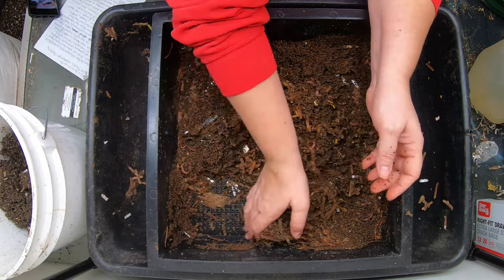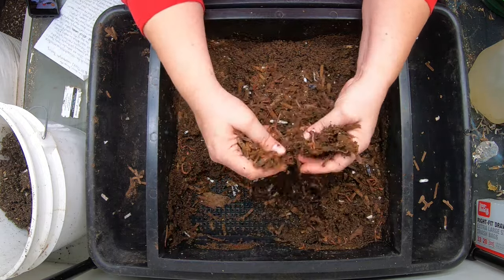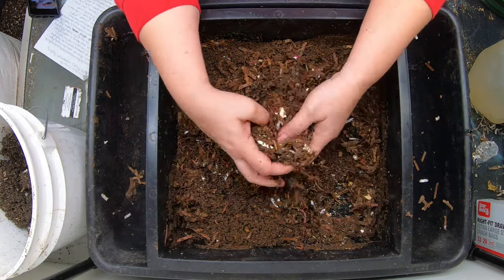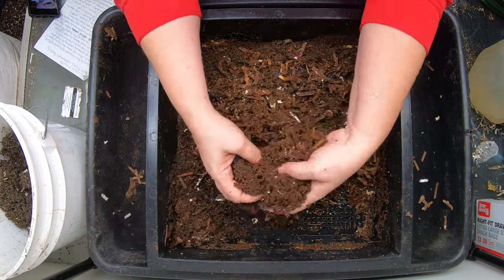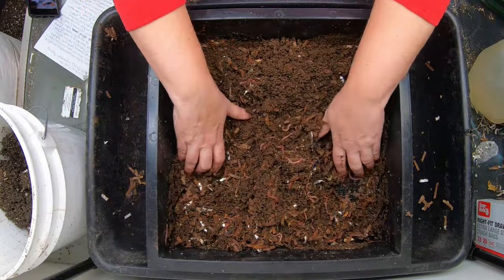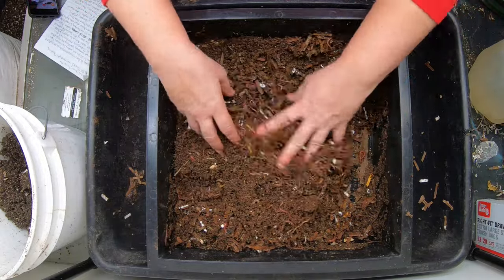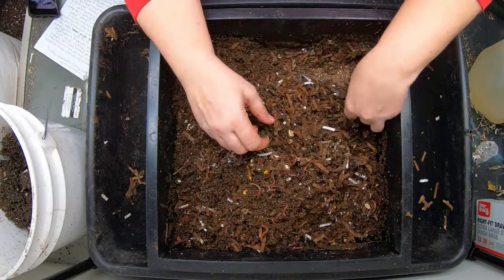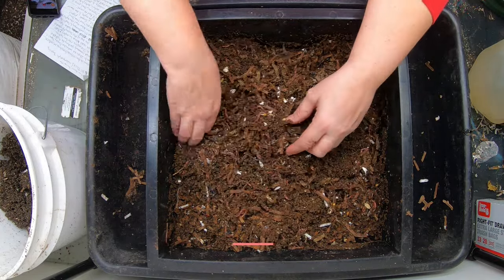So what we're going to talk about today is basically some things that are just perpetuated by people saying the same thing they heard from other people without any actual knowledge or experience of having done it themselves. One of the big ones that I always get harangued about in the comments is citrus.